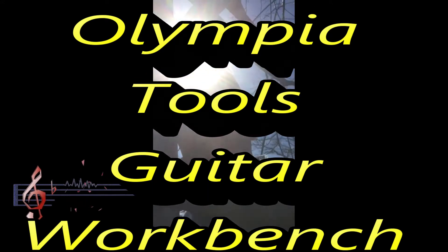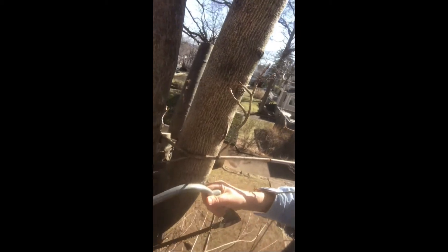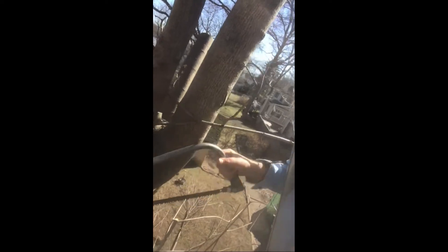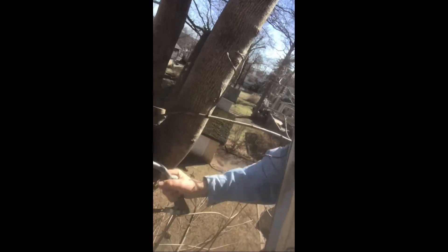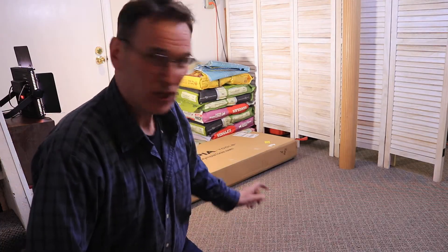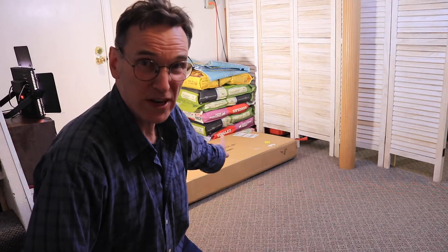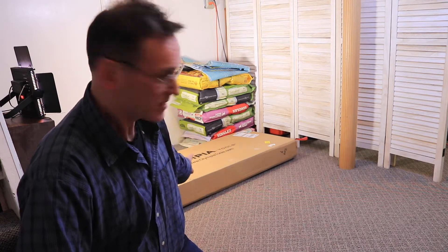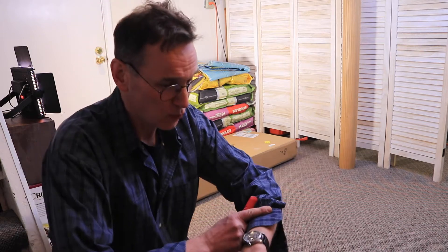Today I just received my guitar workbench — this is the place where I'm going to be repairing my guitars from now on. I'm going to see how long it takes to assemble this. It's right now 6:30, so let's see how it goes.